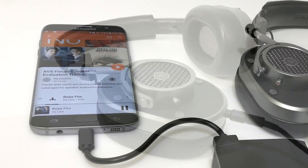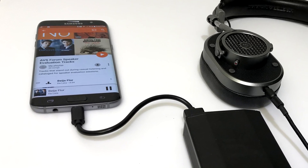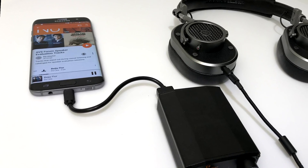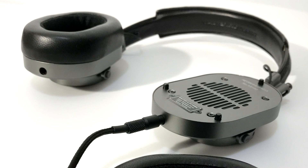One convenient feature of the MH40 is that it has a 3.5mm jack on each ear cup, so you can choose which side you connect the headphone cable to, or you can attach a second pair of headphones to the second jack and share a source.